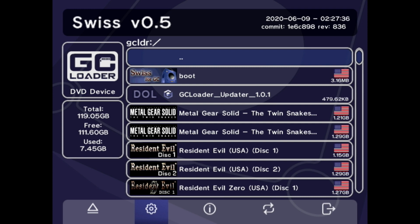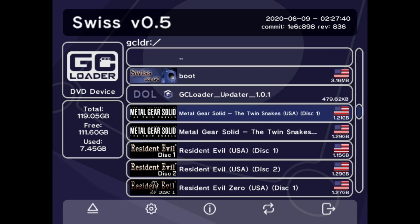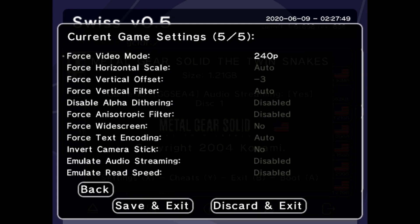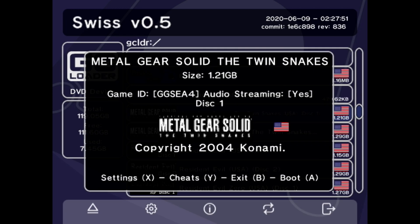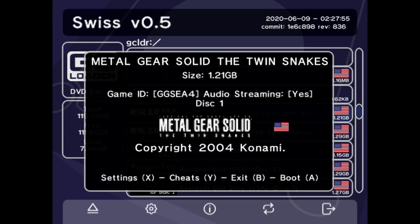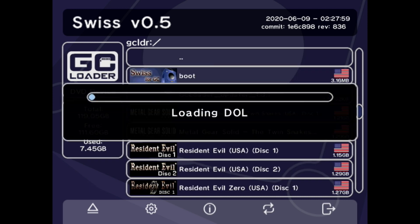Now let's boot up a game. Going down here, let's go to Metal Gear Solid: Twin Snakes. It gives you a couple of options — if you have a secondary SD card, you can set up settings on a per-game basis, which is nice, and there's also cheat functionality. We'll just hit A to boot it.